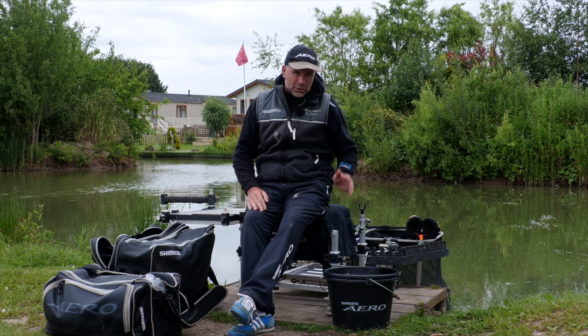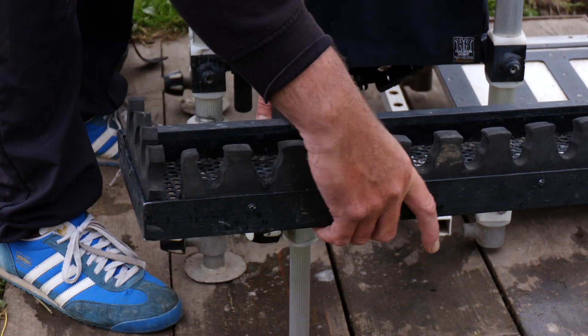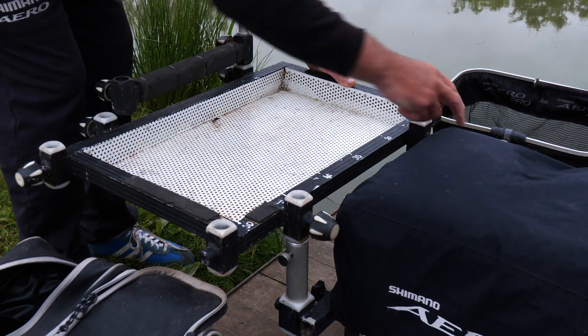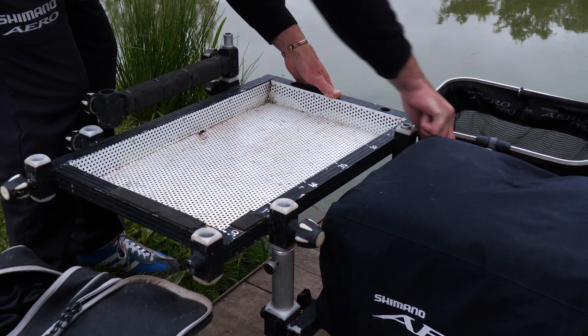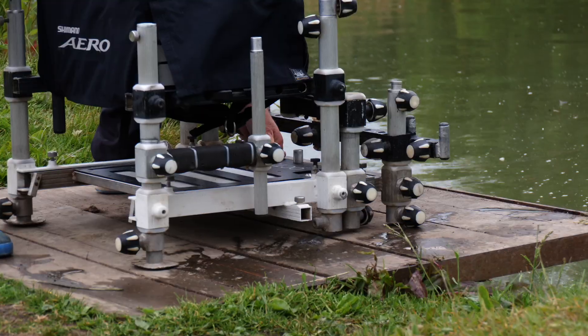I've set everything up so that everything is to hand. I've got a mini side tray where all my top kit's going to go, my bait side tray's there, my keep nets are in the water already — all set up nice and organized. More importantly, the box is level. So the next step is to make sure that my rollers are set up correctly and in line.